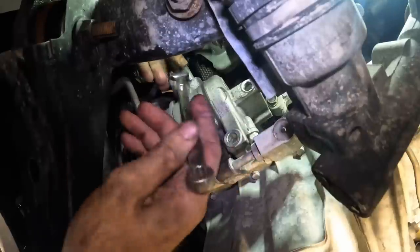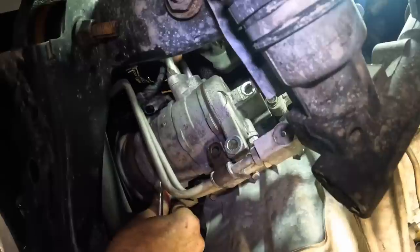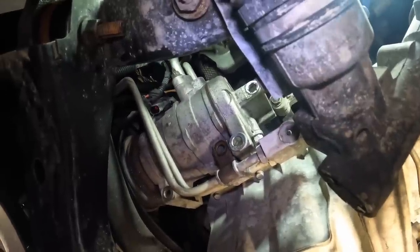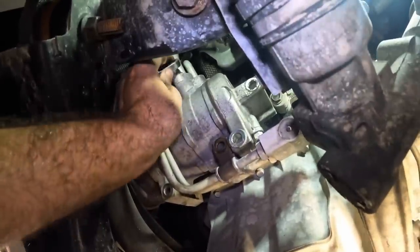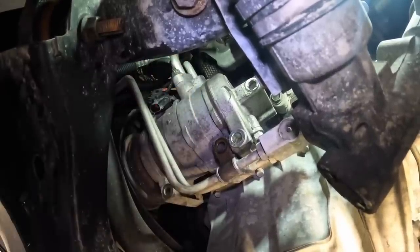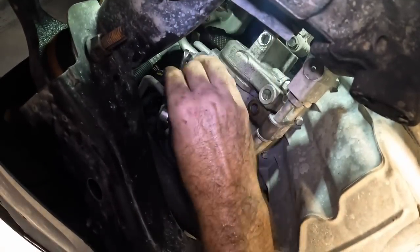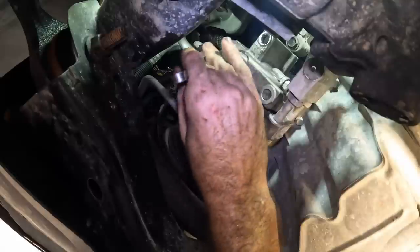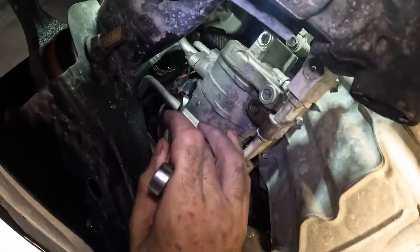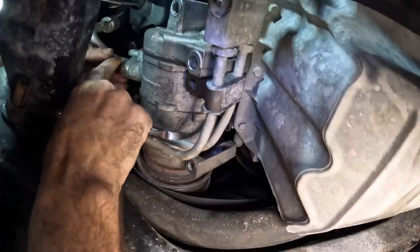This is my fifth AC job this month. They all didn't require compressors, but this is my third compressor this month. It's been so hot outside that the AC systems aren't keeping up with the demand, and weak compressors are starting to show their true colors. Your compressor can be crapping out and working okay until you get to those really hot days and then it turns into a problem.